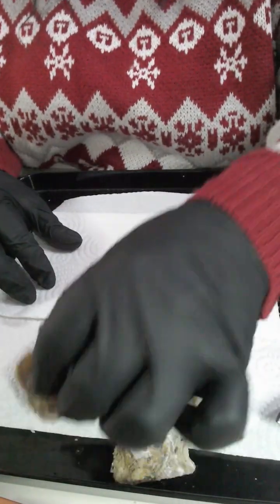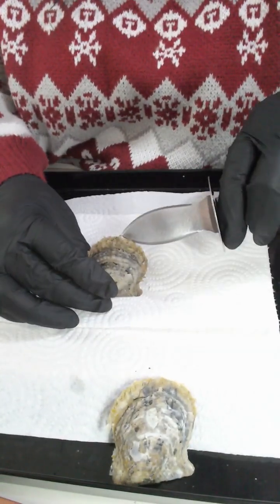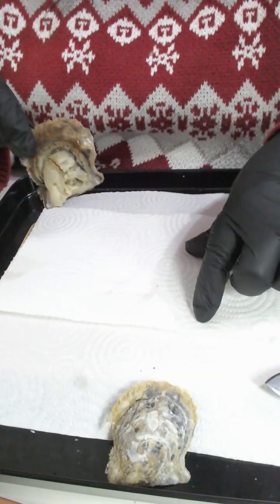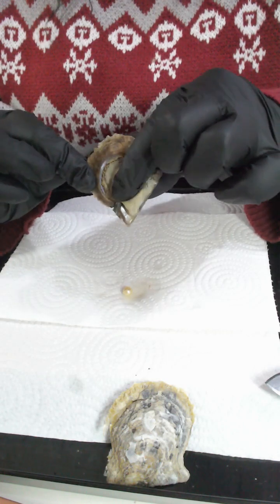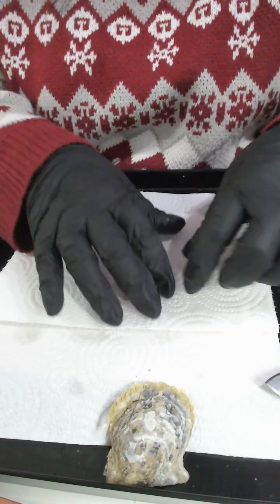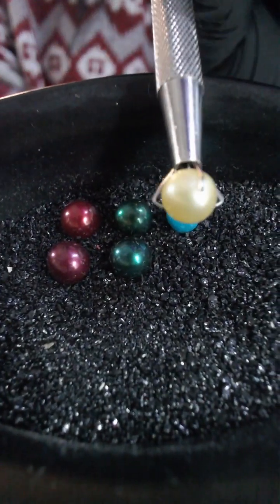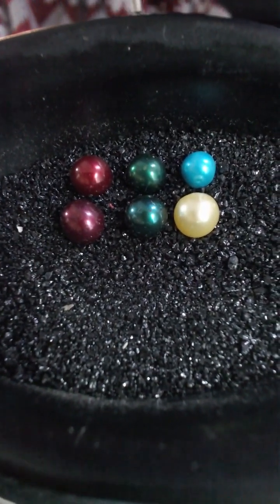Moving through to your oysters then — soft pop there. And in here there's your mother of pearl. We've got a lemon yellow — no more in that one. So your first pearl is a lemon yellow.